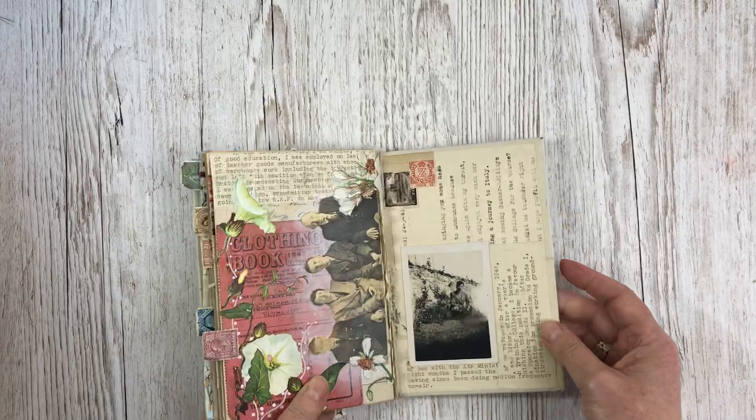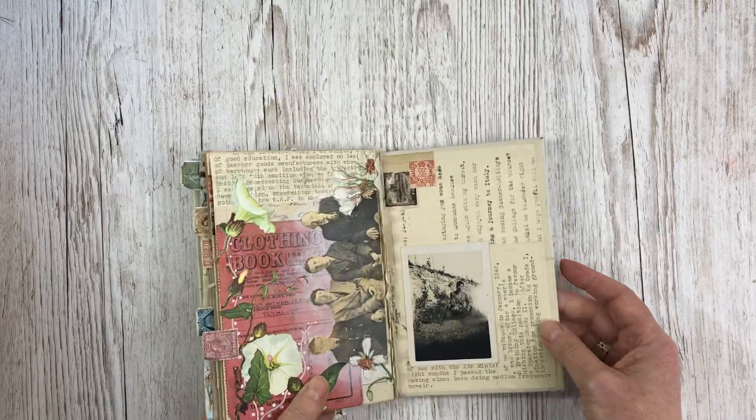Finally we've got a piece of his clothing ration book and a photo of him, his brother, his mum, and his granddad. And this last page has more of the writing from Harry and Rosa and a picture of Harry. So I hope you enjoyed that flip through.